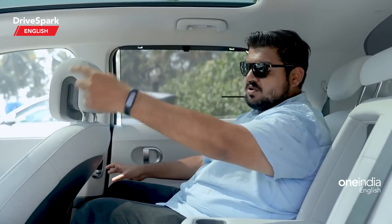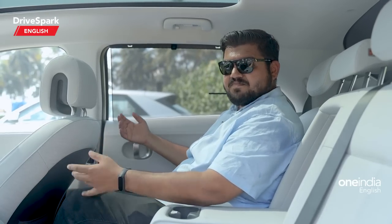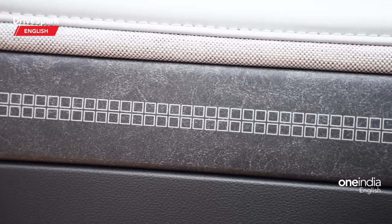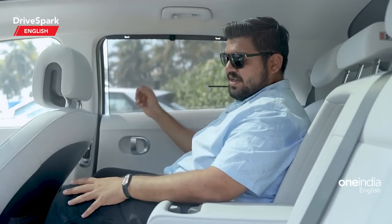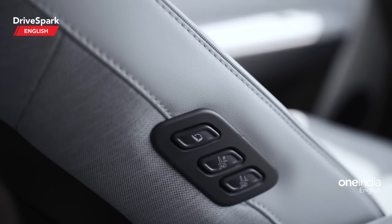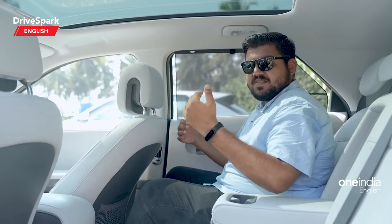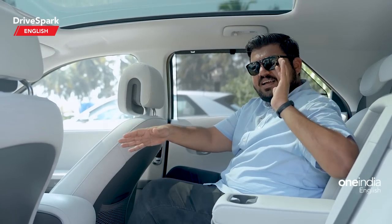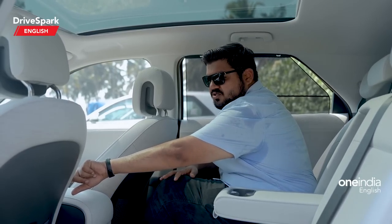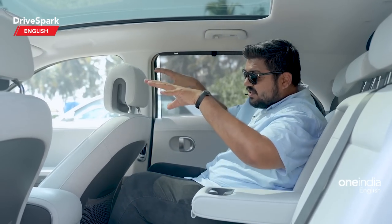Climate control vents are placed on the B-pillar since the center console moves. Airflow may take a moment given the large cabin. There are manually deployable rear window blinds. A 'Boss Mode' feature lets the rear passenger use buttons on the co-driver seat to slide that seat forward, creating more legroom. A luxury recline mode is also available via the same buttons.